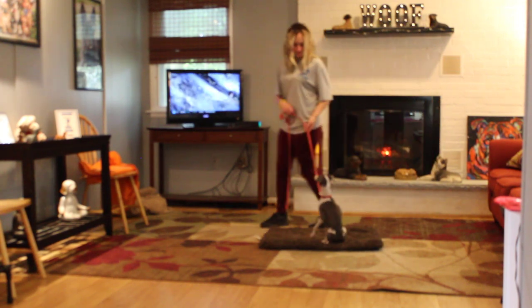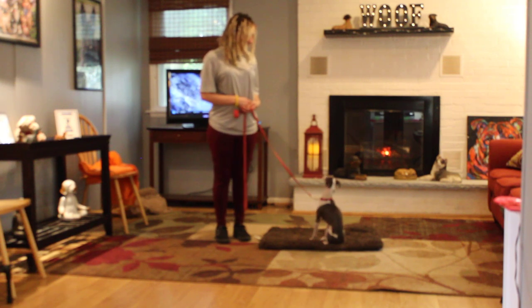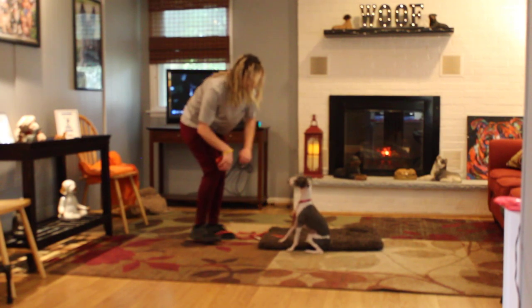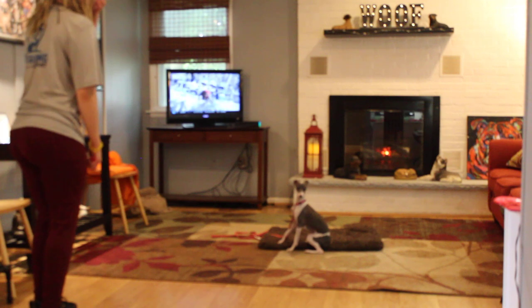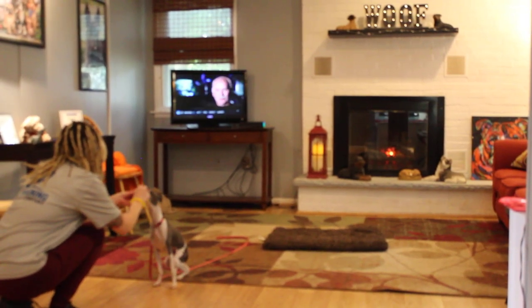If you have a dog bed or a little mat at home, you can use that to encourage her to go to place. The next command that Julia is going to demonstrate is the sit-stay. Stay is a hand and a voice command, and because it is a stationary exercise, you do not use her name. Your job at home is going to be to lengthen out the amount of time she can hold it and the distance that you can go.